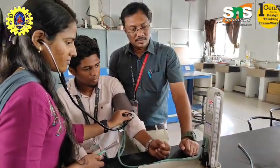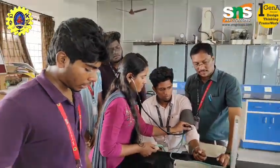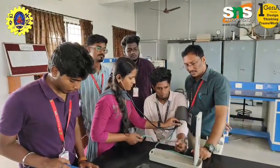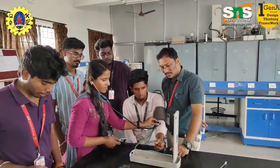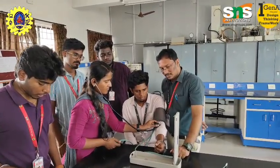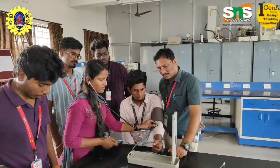Monitoring chronic conditions: Patients with conditions like diabetes, kidney disease, and thyroid disorders require regular blood pressure monitoring, as these conditions affect blood pressure. Managing blood pressure helps slow disease progression and reduce the risk of complications.